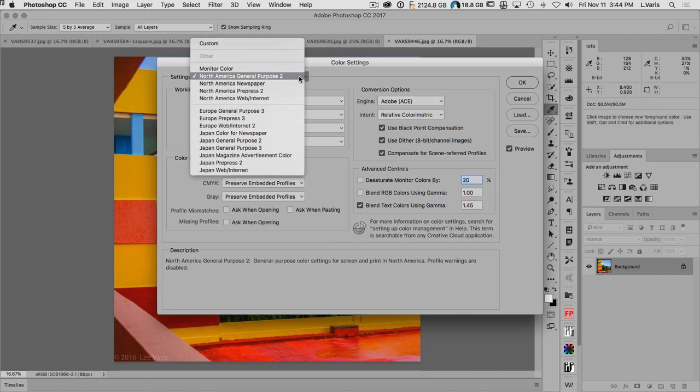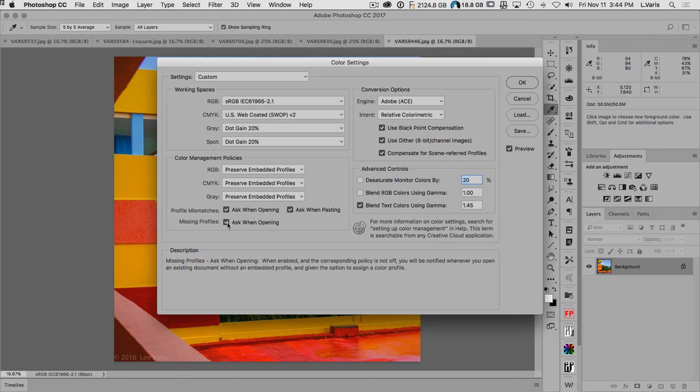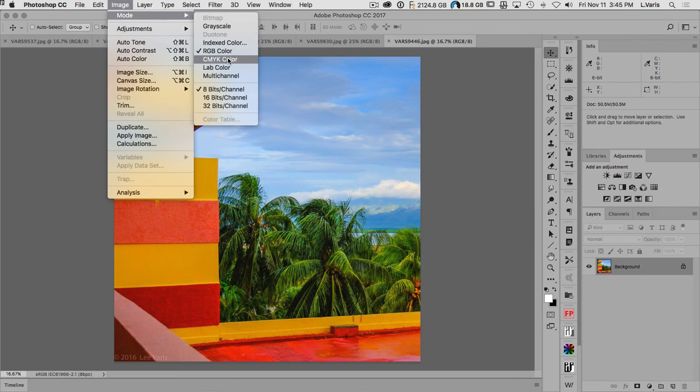The reason I customize the color settings is I like to have the 'ask when opening' and 'ask when pasting' checkboxes checked. We're going to use the Adobe engine for conversion and Relative Colorimetric as our intent. Sometimes you'll see recommendations to use Absolute Colorimetric or Perceptual. In general, Relative Colorimetric gives you a slightly more saturated result when you convert. Something like this is a good place to standardize your color settings, so when you go Image > Mode > CMYK you'll get that US Web Coated SWOP v2 color conversion.